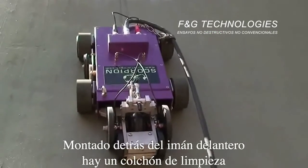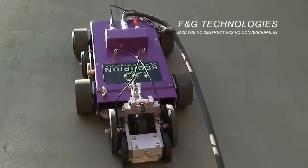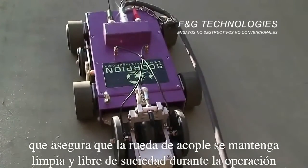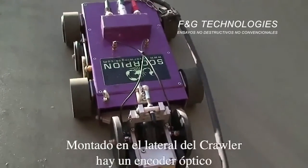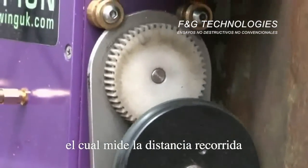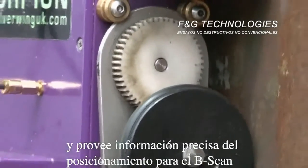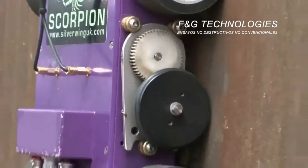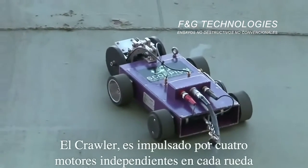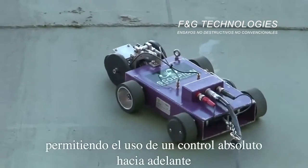An additional magnet housed in front of the wheel probe maintains sufficient contact pressure between the wheel probe and the test surface. Mounted above the front magnet is a cleaning pad which ensures the wheel probe is kept clean and free from dust whilst in operation. Fitted to the side of the crawler is an optical encoder which measures distance traveled and provides accurate positional information for the B-scan.